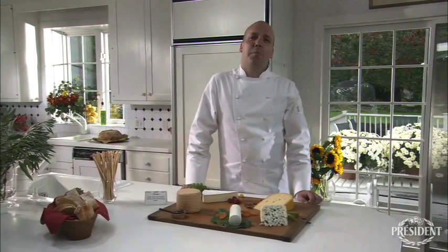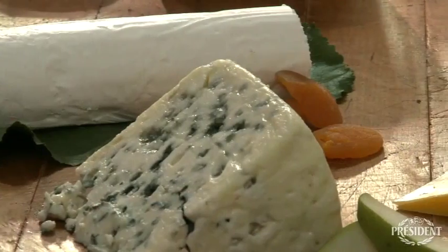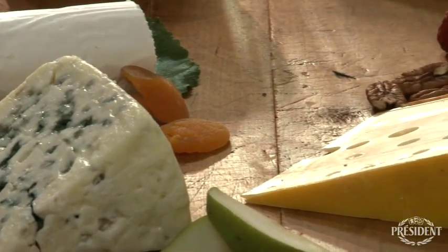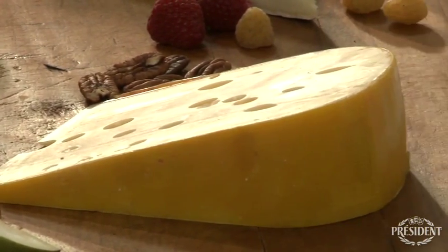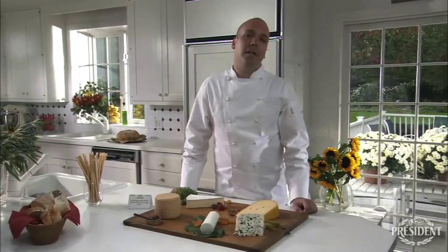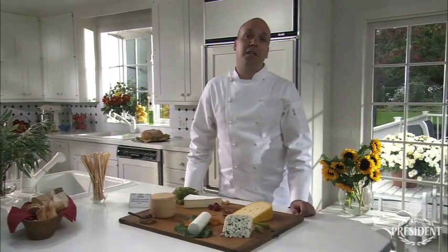Now, when preparing your cheese board, the first thing you want to do is select the freshest cheese, just as you would with fruit. Make sure it's clean and fresh, and buy only what you can consume in a few days. An ounce of each cheese per person is a good measuring rule.